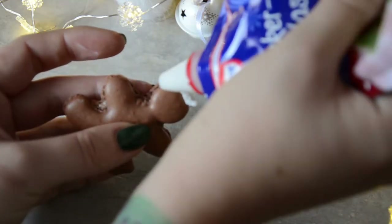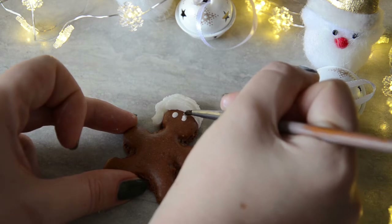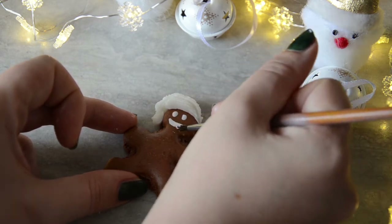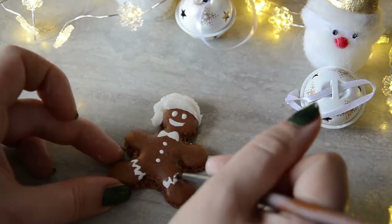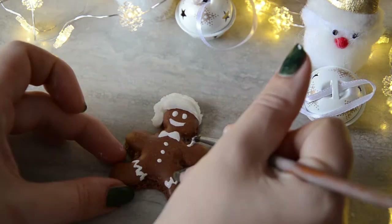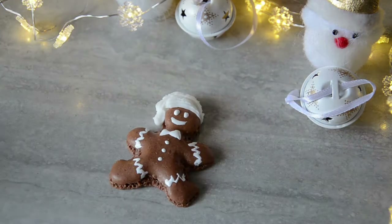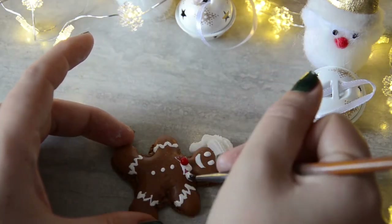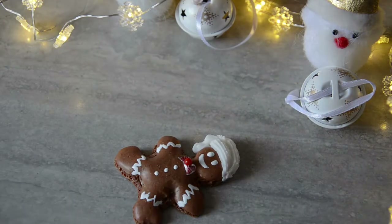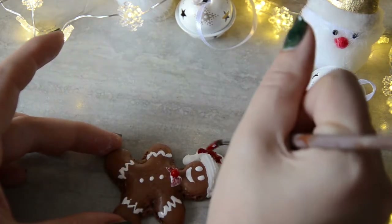For the gingerbread man I used the icing again to create Santa's head. The rest of the details were added with white and red food coloring and some sprinkles. Be really careful because the macaron shells are very fragile, so be gentle with them.